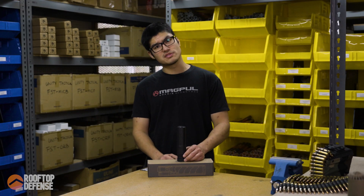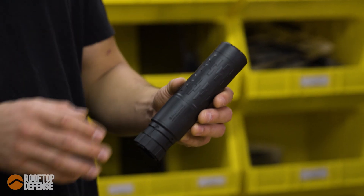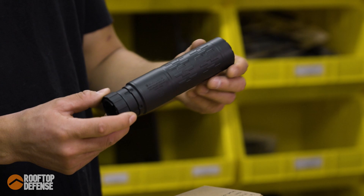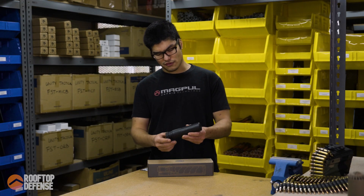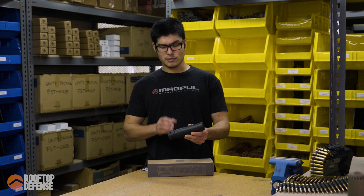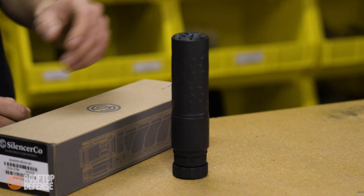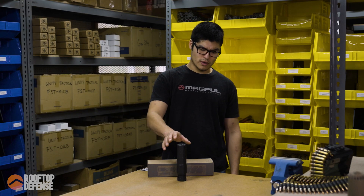I'm going to give you guys different numbers than what's on the website. When we talk about form factor, the Silencer Co. numbers on the website vary a little bit because I'm going to give you the numbers for how it ships from the factory. When it ships from the factory, it's got the ASR mount on there — I'm assuming the Silencer Co. website numbers are for just the suppressor alone. So as it is right now, it's going to be 6.75 inches long and 19.4 ounces.